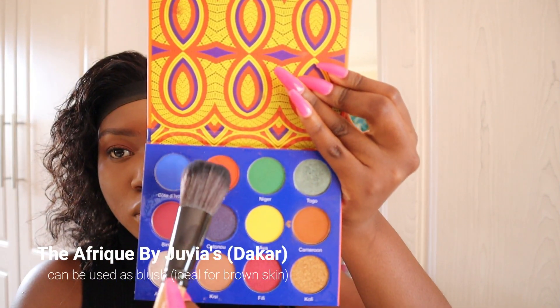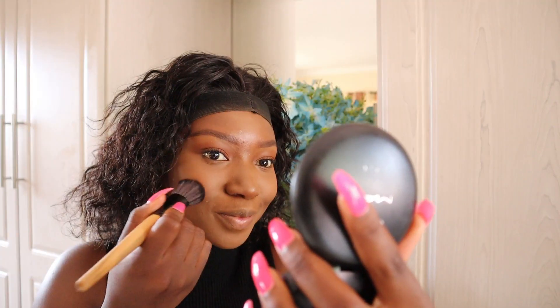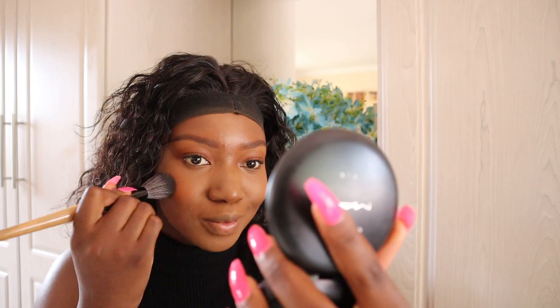I'm going to use the same eyeshadow palette as my blush, and I'm using the orange shade because I feel like orange blush works well for my skin tone and it also helps to bring back warmth to my face.